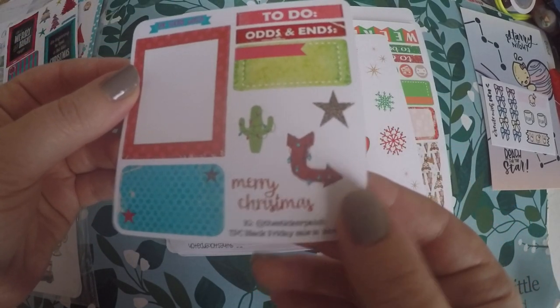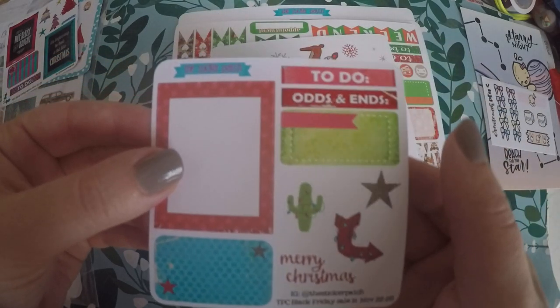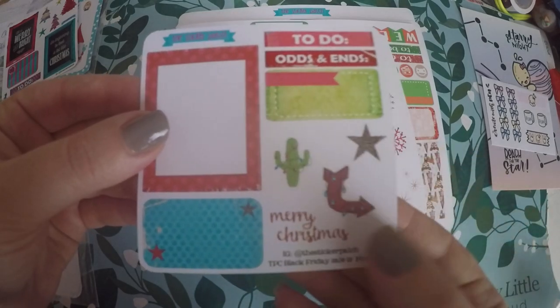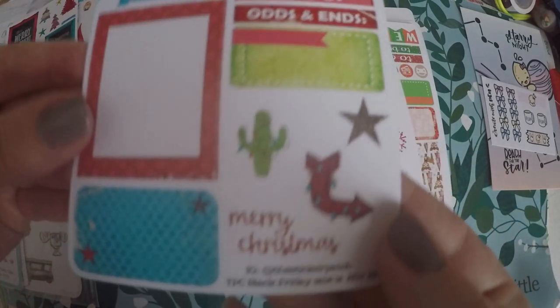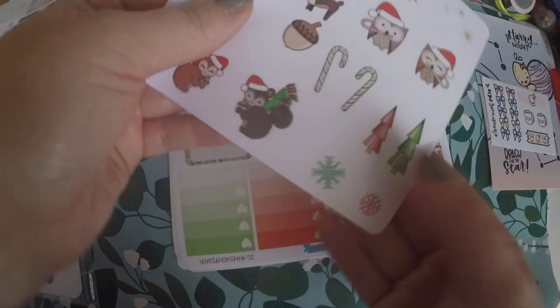And just another sampler from the Sticker Patch — To-dos, Odds and Ends. A little cactus with Christmas lights, an arrow with Christmas lights, Merry Christmas, and some little boxes. Those are the little samplers I got.